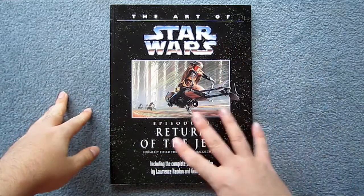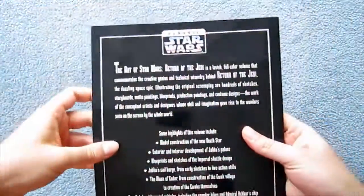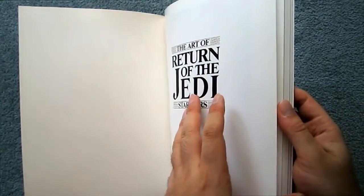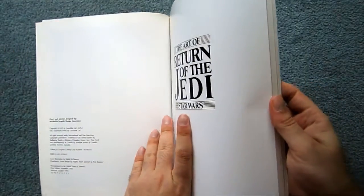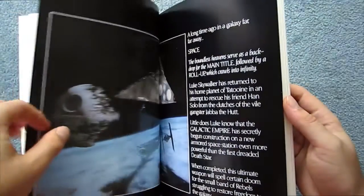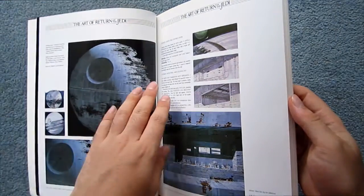This review is for The Art of Star Wars Episode 6: Return of the Jedi. I've previously reviewed the art books for A New Hope and Empire Strikes Back. I wasn't that impressed with A New Hope's art book, though I gave it leeway since it was one of the earliest art books. I was super impressed with the improvements made for The Art of Empire Strikes Back. So how does Return of the Jedi stack up? Well, it's not as good as Empire, but it is better than A New Hope.